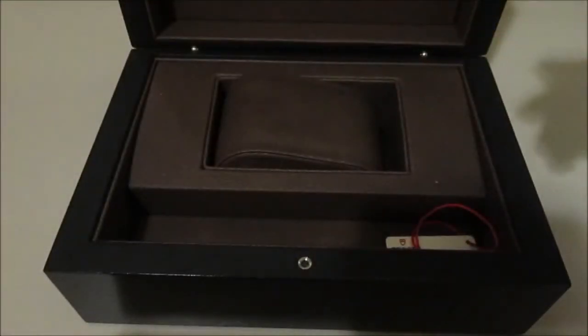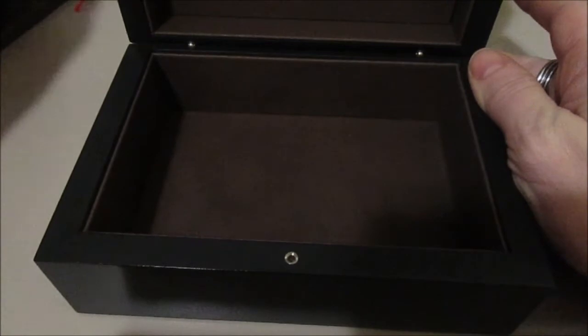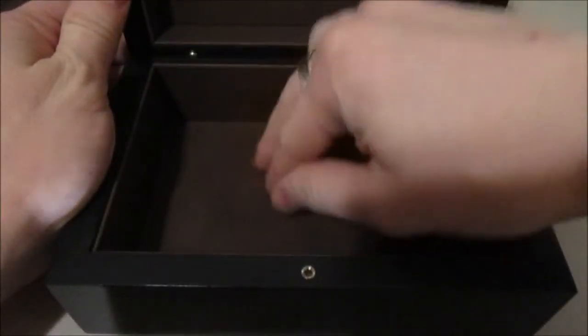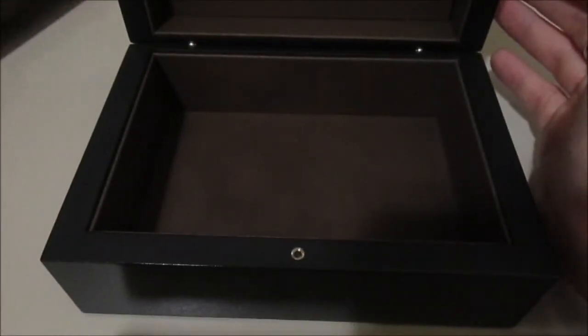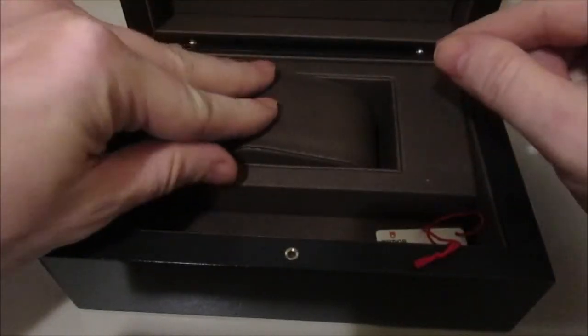One thing I would like to say about this box is that everything comes out and it's still lined. If you're a younger guy that doesn't really have a dresser box or a valet or all that kind of stuff, it could be a nice start.